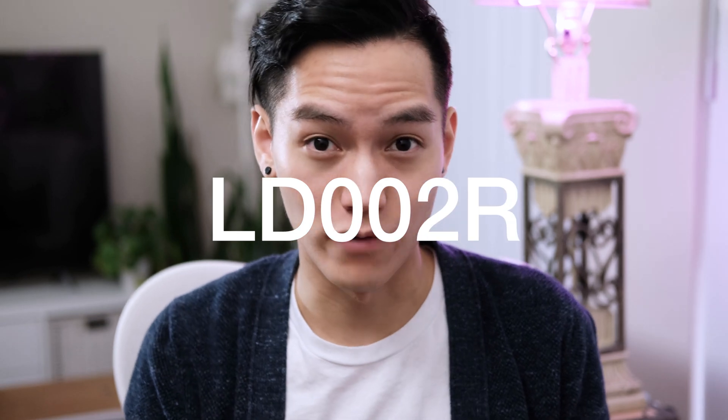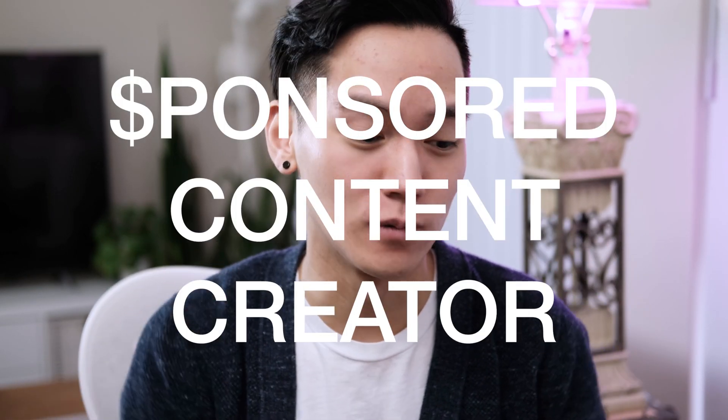Hey guys, so Jason and Tina from Creality recently sent me an LD-002R resin 3D printer. So does this make me a sponsored content creator? Well, not really. But they did give me an affiliate link, which means if you buy anything from the Creality link down below, it really supports my channel and it doesn't cost you anything extra. And they actually have a big Black Friday sale going on right now until December 1st, so more details on that down below.